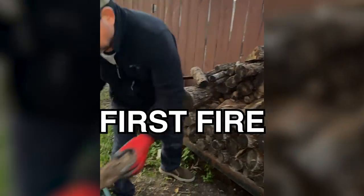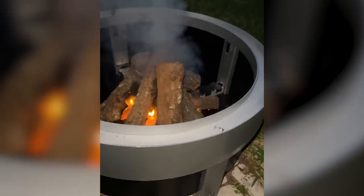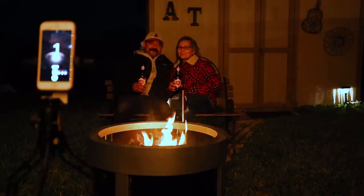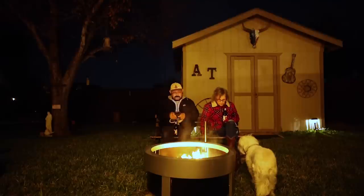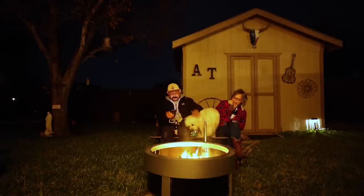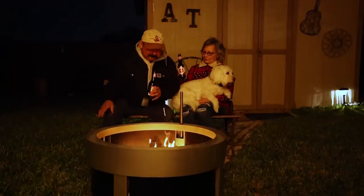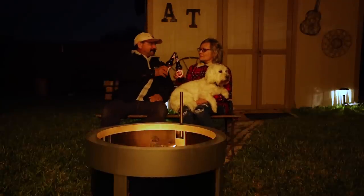A cold front had blown in on the afternoon and evening when I assembled it, so it was perfect weather to break it in. Terry and I sat around the Forge and just had a couple of cold beers and relaxed. That's the whole reason we wanted the fire pit in the first place. Even our puppy dog sat around and stared at the fire with us. There's just something mesmerizing and relaxing about sitting around a nice fire.